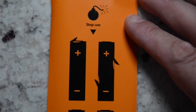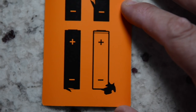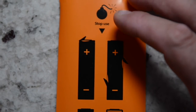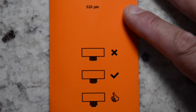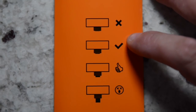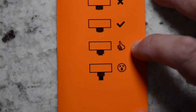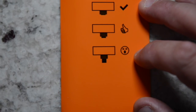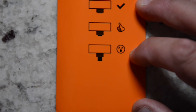Inside, they give you a warning card displaying wrapped batteries that have rips and tears in them and advising not to use them, so you don't short out your battery and cause a catastrophe. On the opposite side of that card it shows 510 connection pins — which ones to use and which not to use. The X indicates no protruding pin; the check mark has a slight protruding pin. The thumbs-up has a slightly more protruding pin; and one emoji shows a pin that sticks out way too far, which could damage your batteries and create a short.